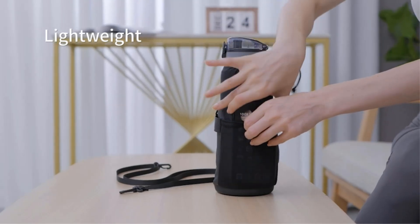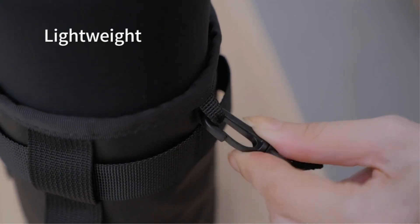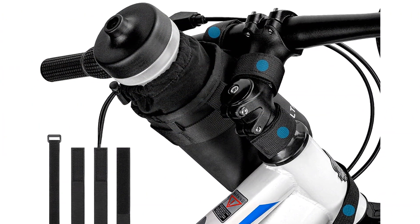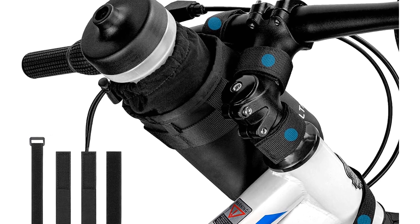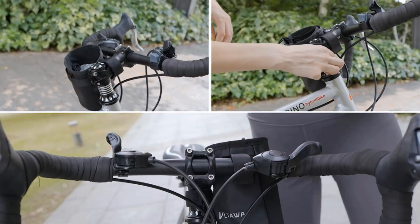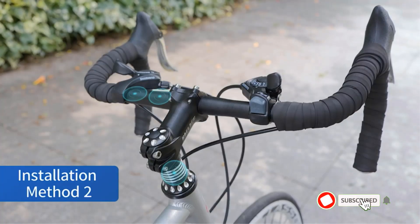I will be reviewing 5 of the best bike water bottle holders for your bike. There are many products available to choose from, each with different features, advantages, and prices. To help you make an informed decision, I did in-depth research, read tons of reviews, and compiled a list of the best bike water bottle holders from renowned brands.